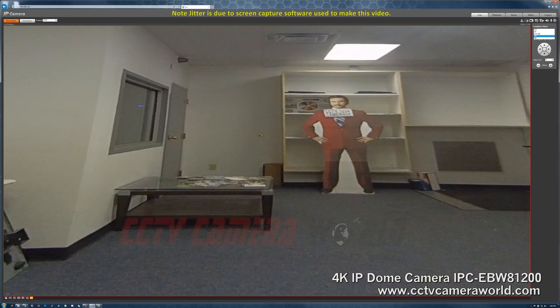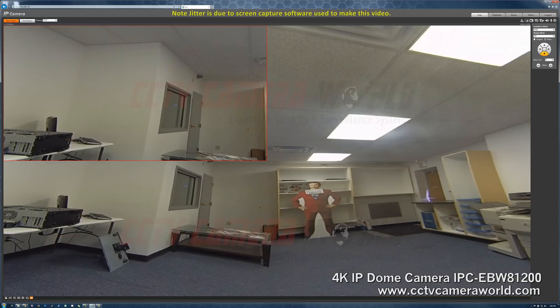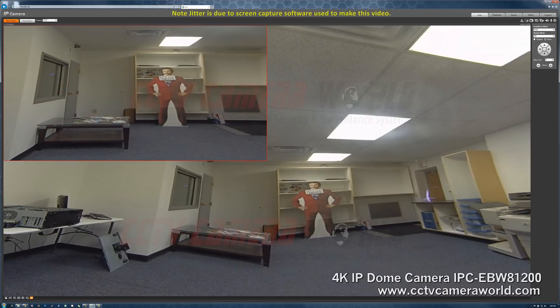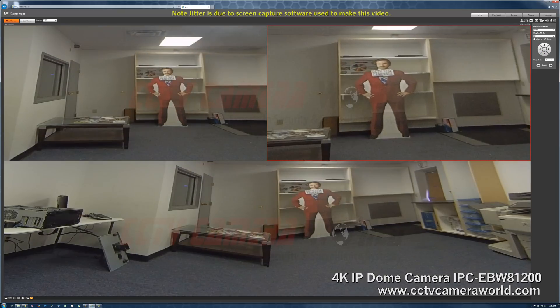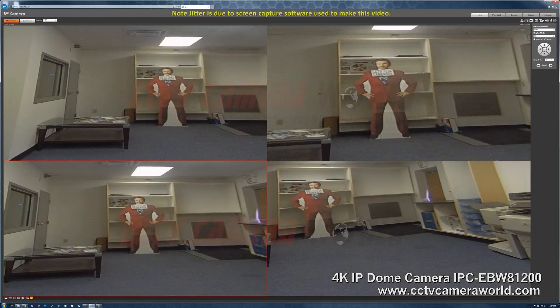And next, we have 4R. Like the other view, it shows you four different screens for four different views, but without the one fisheye view. As you can see, this is a very useful function that gives you some PTZ-like capabilities, making this a very versatile camera to have.